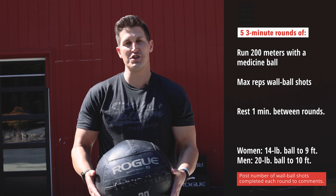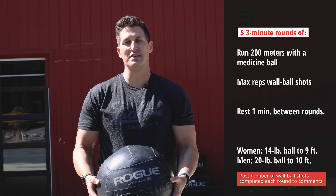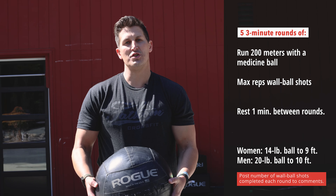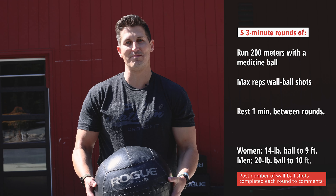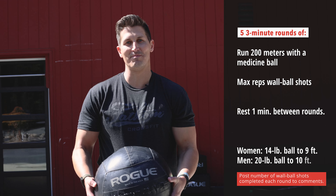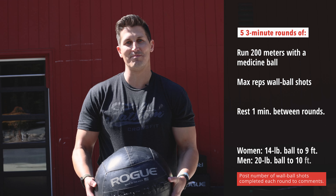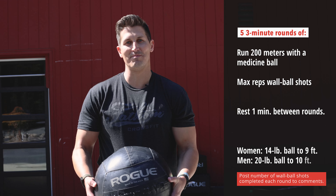For adaptive athletes out there, try to find some way for you to do the carry or the burden run. If not, find some piece of conditioning equipment and make it a little bit more challenging — maybe hold a medicine ball, have a weight vest or some other object that makes it a little bit tougher on you for that conditioning piece. And then for wall ball shots, seated wall ball shots or dumbbell thrusters work — just talk to your coach and figure out a way to do it.